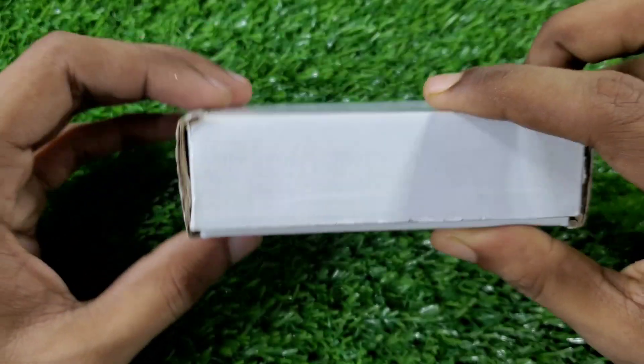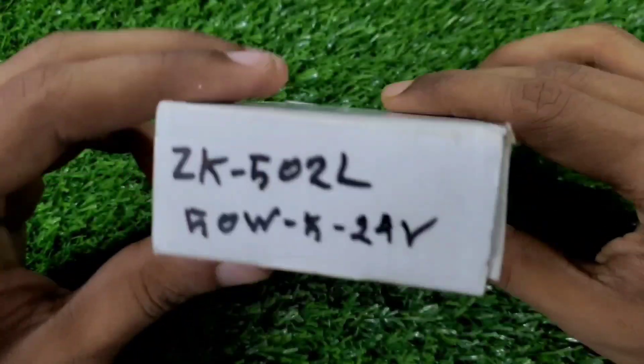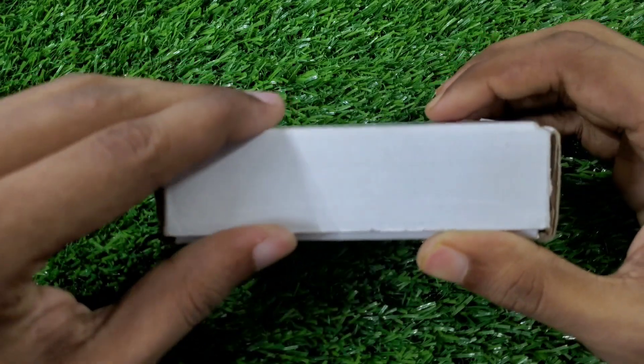I'm here to show you a small and powerful amplifier — the Jet K 502L. Let's open the box.